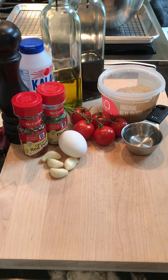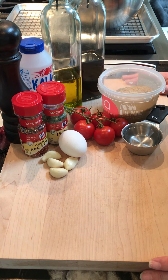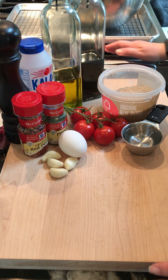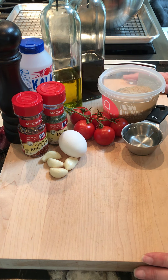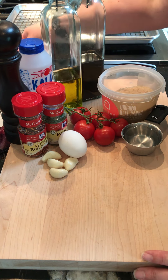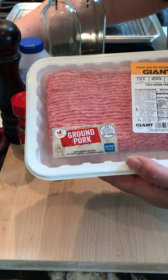Hello, today we're going to make meatloaf, mashed potatoes, and green beans. Everybody has a meatloaf recipe — this is a very basic recipe that you can amend however you'd like. I'd like to share how I make my meatloaf because people who like meatloaf tend to really like it. I actually start with a pound each of ground pork.